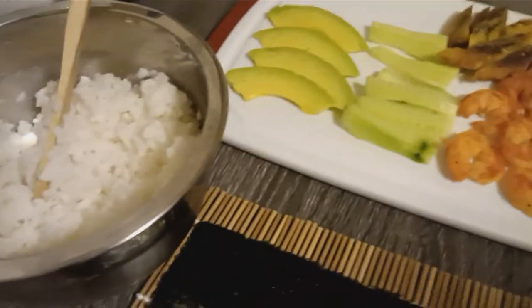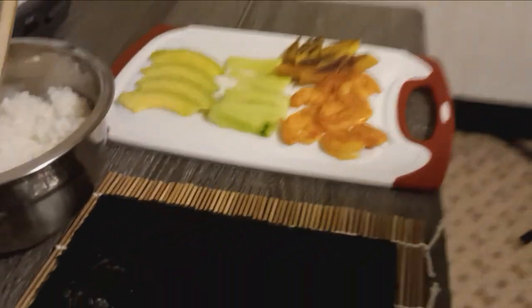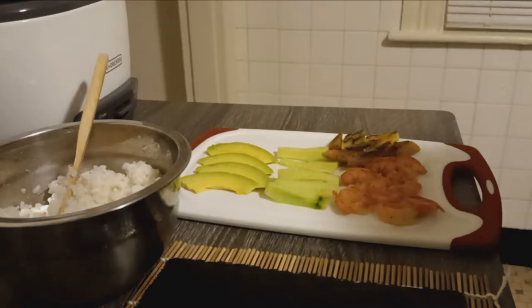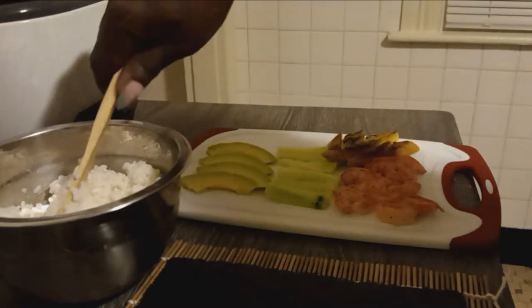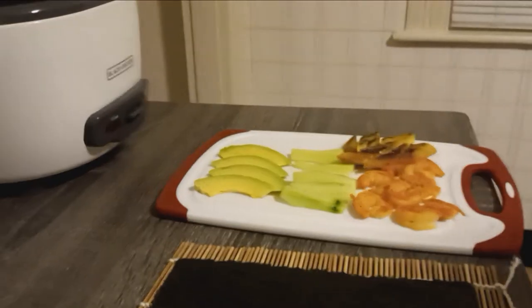Hey, I'm gonna be making sushi for the first time. Get the wrap, the rice, and a pear, cucumber, pot, and shrimp. Okay, I'm gonna try it for the first time.